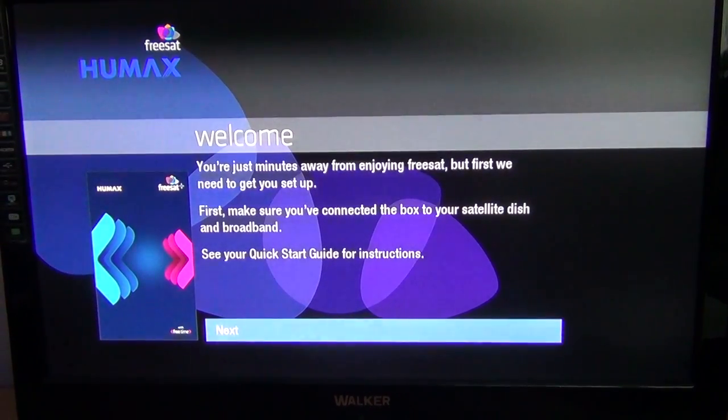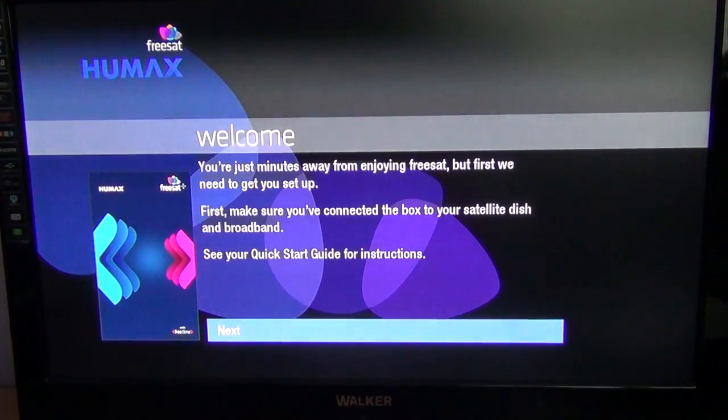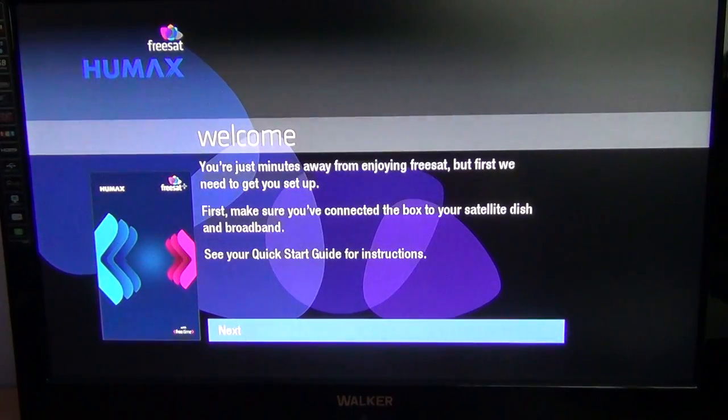Hi, in this video for the Humax HB1000S we're going to take you through the first time install menu. When you turn on your box and you have it connected to a satellite dish and connected to your TV using the HDMI cable, which would be the normal thing, just turn on the box and you'll be presented with this screen.